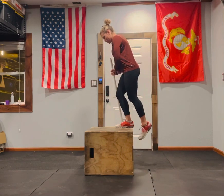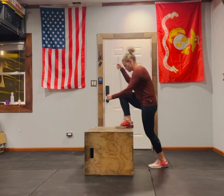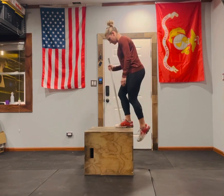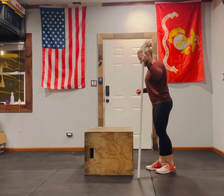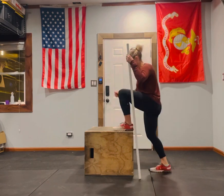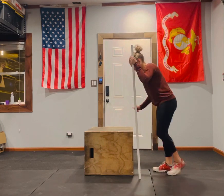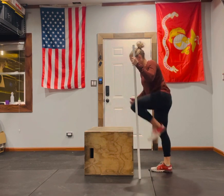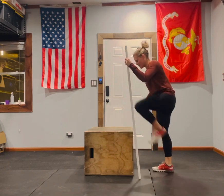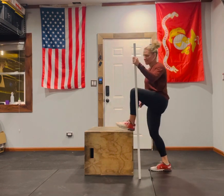Step up, don't stand all the way up, step back down. You can see it from this side. It takes a little bit to get into that rhythm, as you can tell with this leg — all the way down and just partially up.